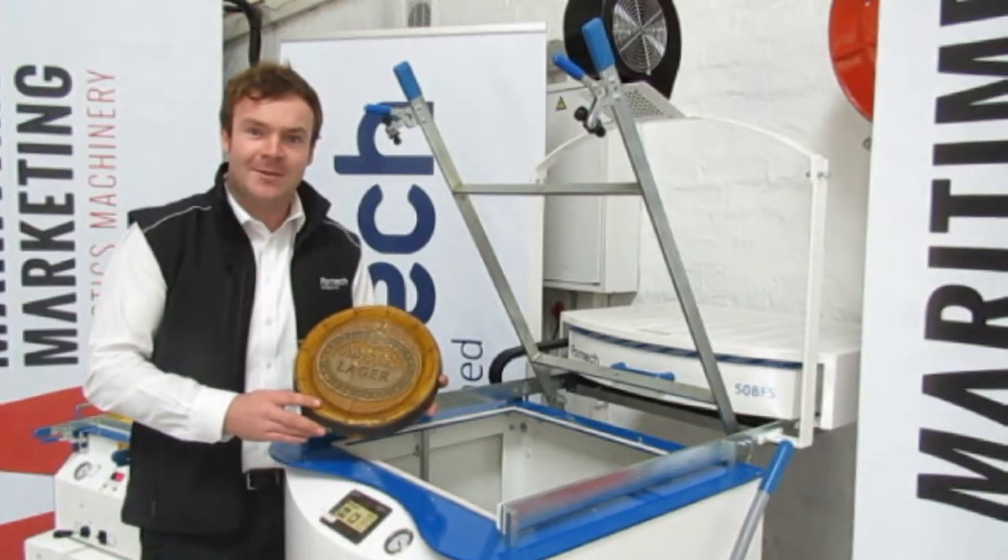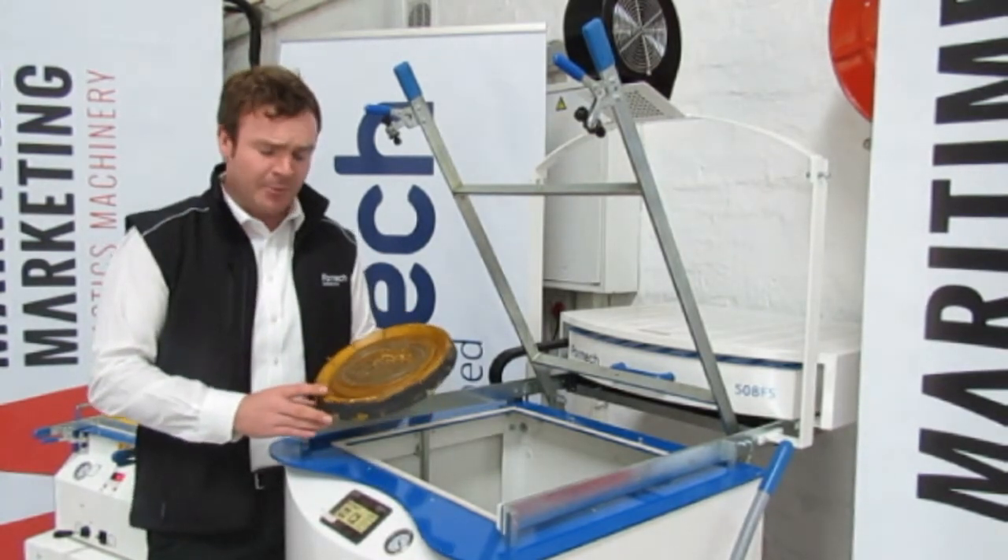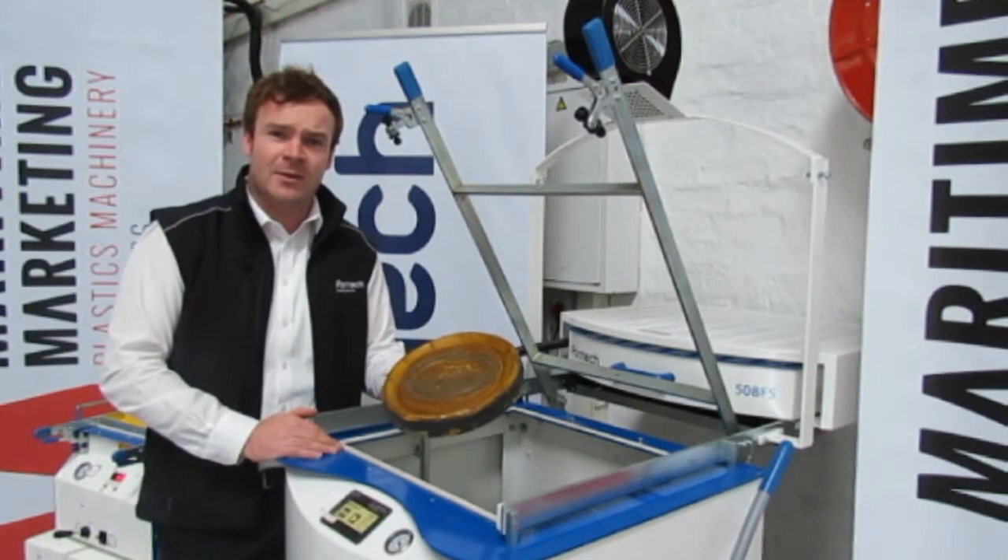Good day, I'm Matthew from Maritime Marketing and we are the representative agents for Formic. Today we're going to be showing you a couple of tips as far as sign creation of vacuum forming.